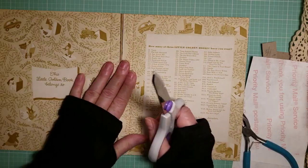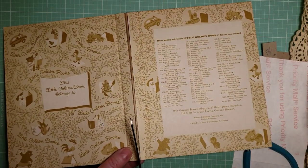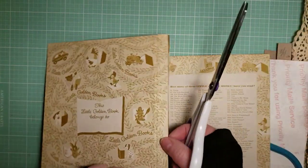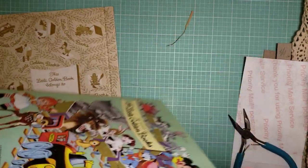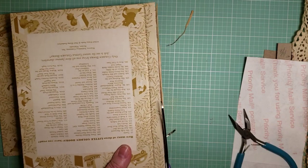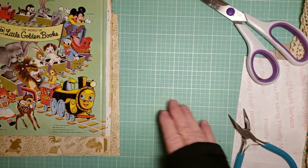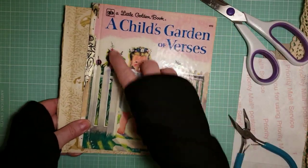Now cut this apart. You're not cutting like you usually would because we want it to be wider. Just cut this apart and trim off any little bit of paper. There you have your book taken apart, and you've got your extra — about three-fourths of an inch.